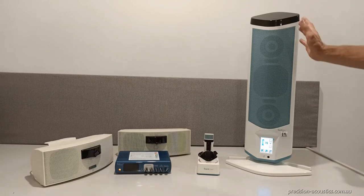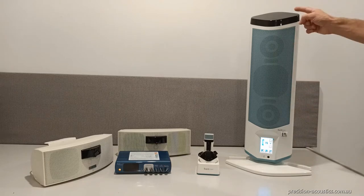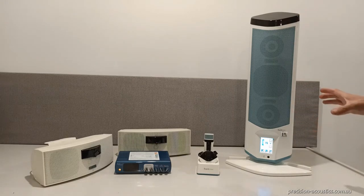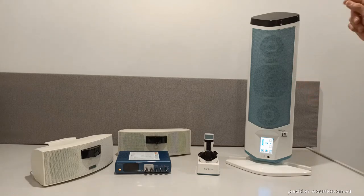With the Juno system here on the right, it consists of a head unit, speakers, and the infrared receiver all in one tower unit. The Juno system can support up to five microphones, has three additional inputs, plus it has Bluetooth connectivity.